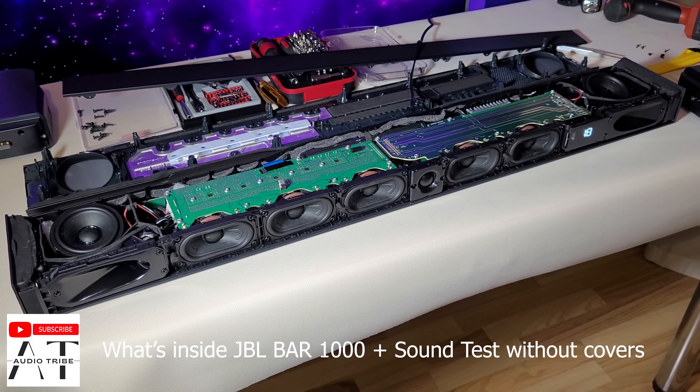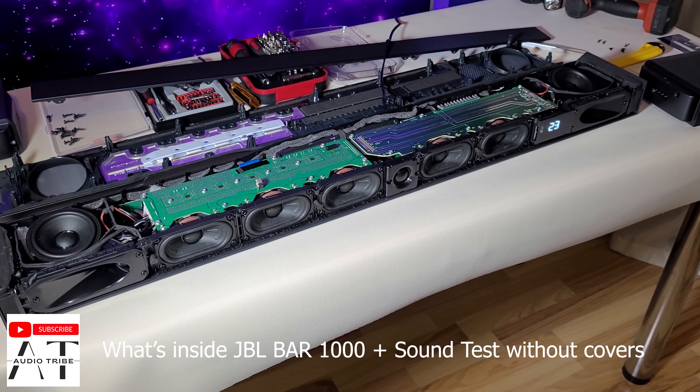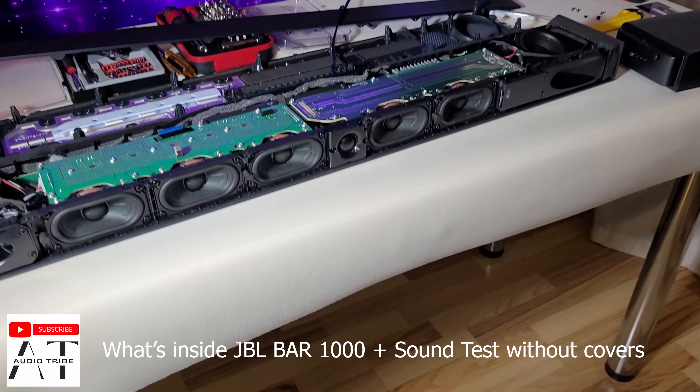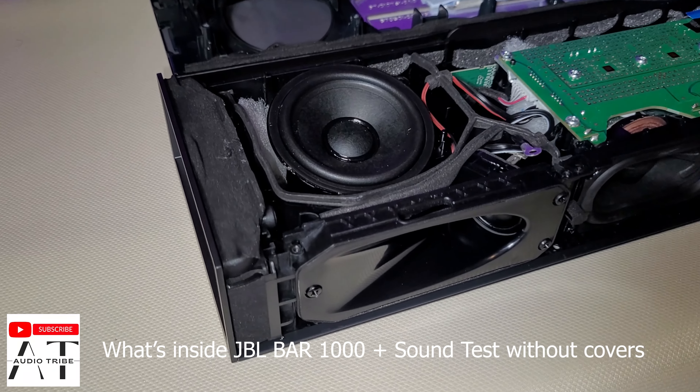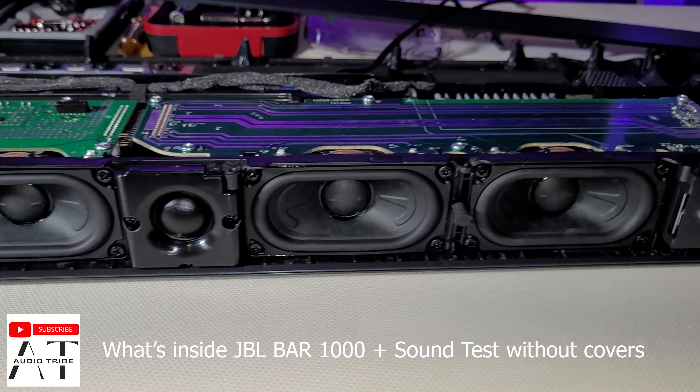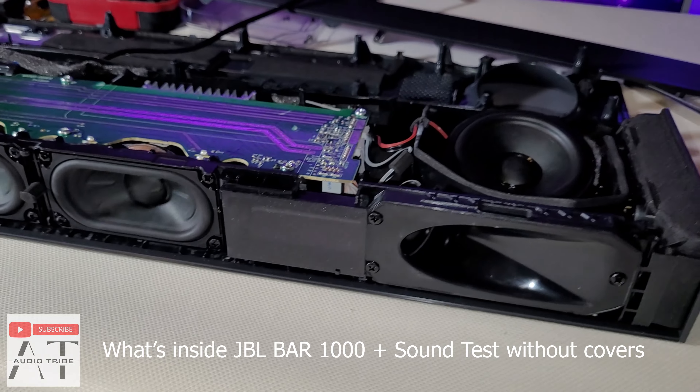And now let's see how it sounds at max volume. The JBL BAR 1000 is amazing, but not much better than the JBL BAR 9.1 that was released in 2020 and now costs about $750. If you want the best, the JBL BAR 1000 is the best.